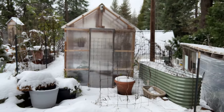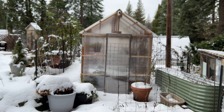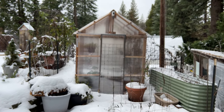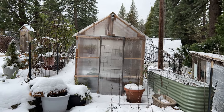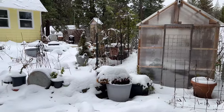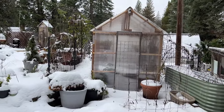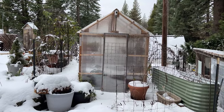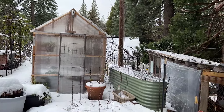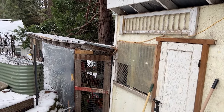Over there's the little DIY greenhouse. I'm going to put some of my winter sowing jugs in there and see how that works. Come spring, when it's closer to spring, I will sow some seeds in the jugs — just to see how that would work for warmer things like zinnias, cosmos, and stuff like that.